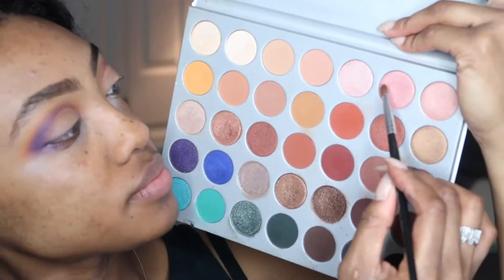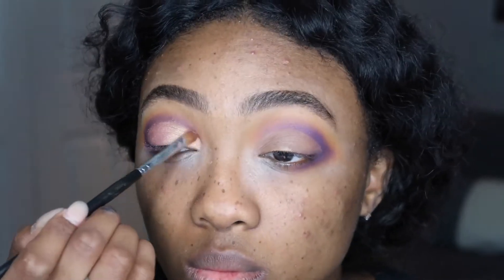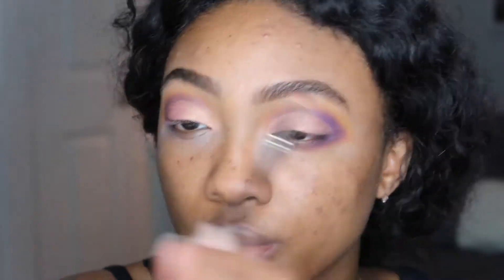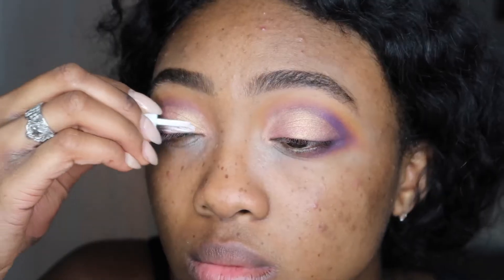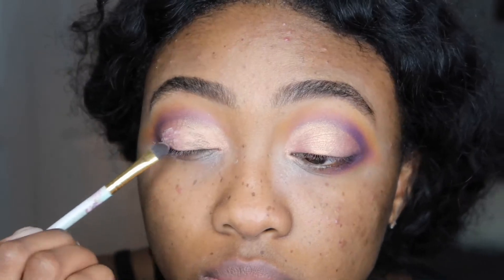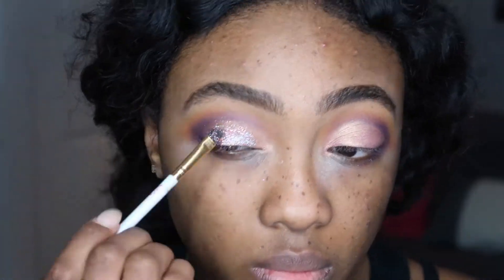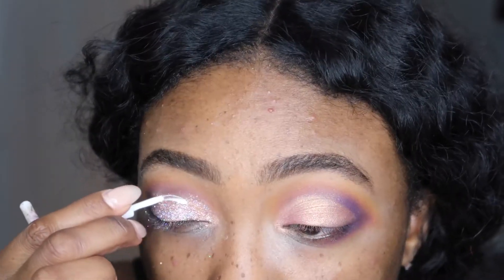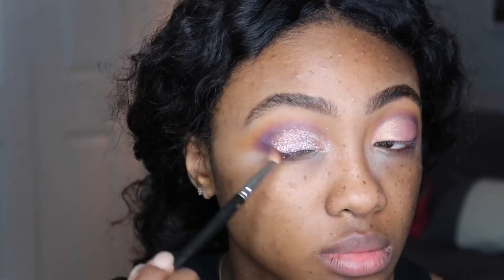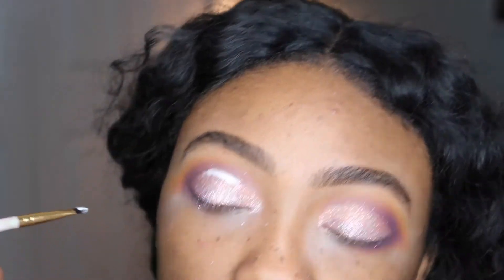Once that's blended out, I'm going in with this shade called Sissy — it's a super pretty pink with hints of gold, like a rose gold shade — applying it over top of the concealer to set it in place. Anytime I do a glitter look I always use eyeshadow underneath just to give the look an extra pop and make sure that when you see through the glitter you're looking at a shade underneath rather than my natural lid color. To adhere the glitter I'm using eyelash glue because I ran out of glitter glue. For the glitter I'm using this NYX shade called Beauty Beam that I found at Ulta — it was just waiting for me on the shelf. I'm applying that all over my lid and then defining my crease a little more with that same purple shade.